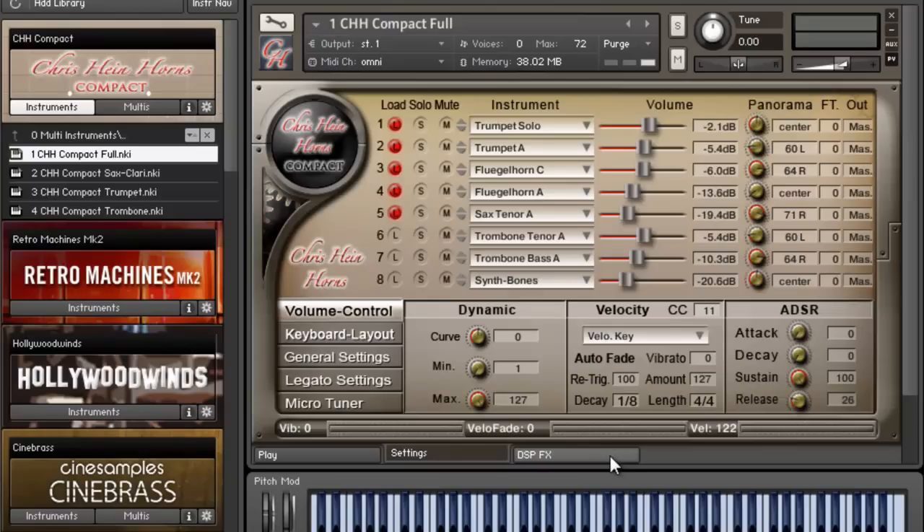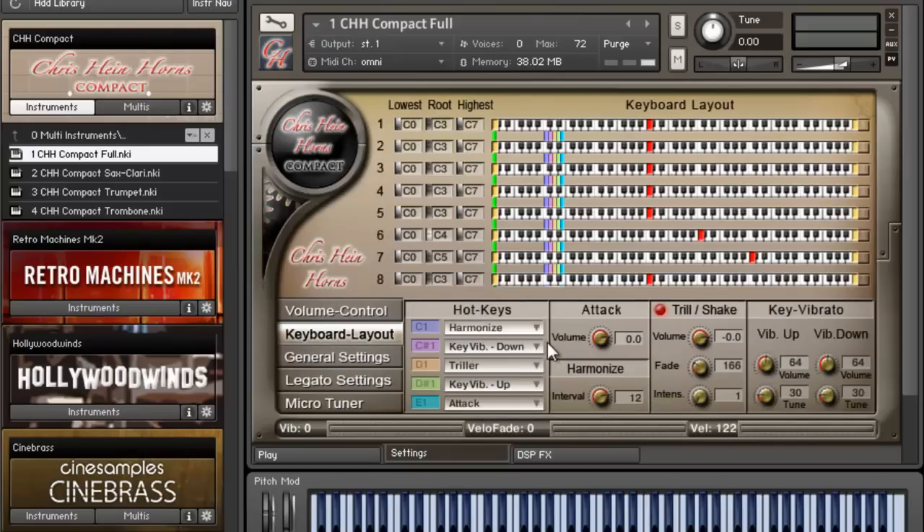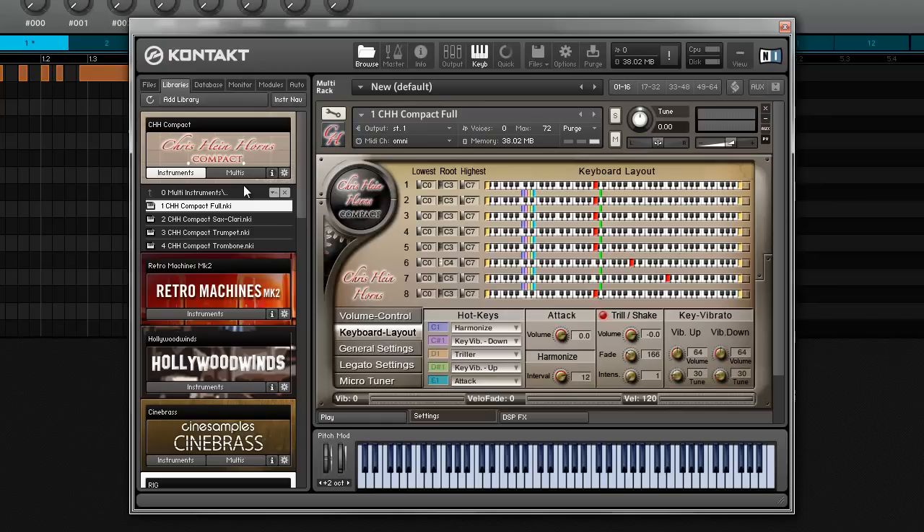The interface is amazing — I really like this section builder, the ability to mix levels for each section, the pan, keyboard layout — everything is really intuitive, even the key switches. At $200, this is probably the best horn library I've come across in a long time. I'd give it five out of five — it's just a really dope library. Let me know what you think. It's your boy Saint Joe from soundthogrit.com, checking out Chris Hind Horns Compact Edition — definitely check it out from Best Service. Peace.